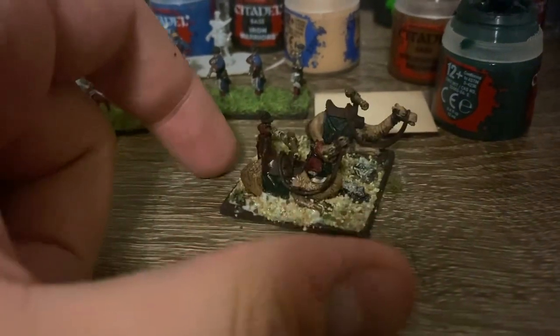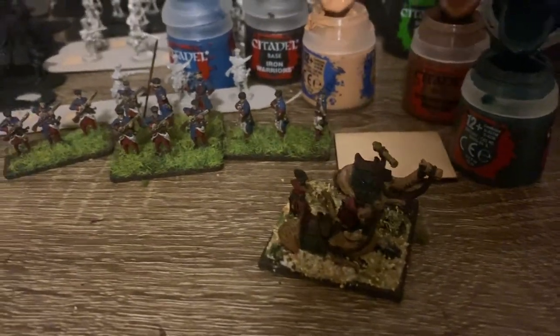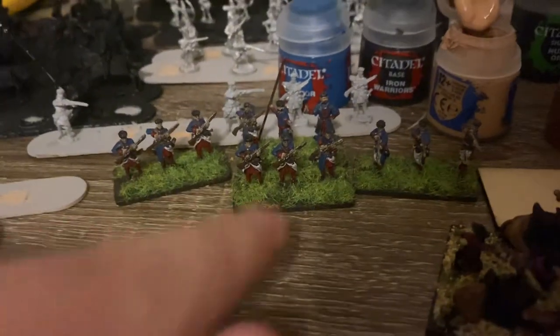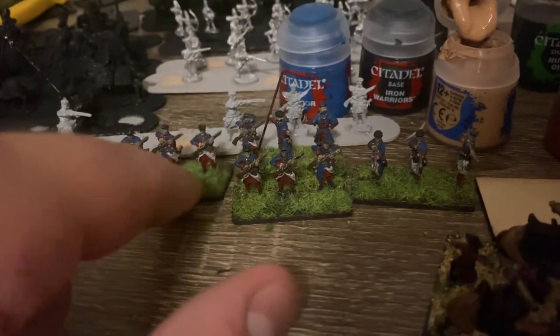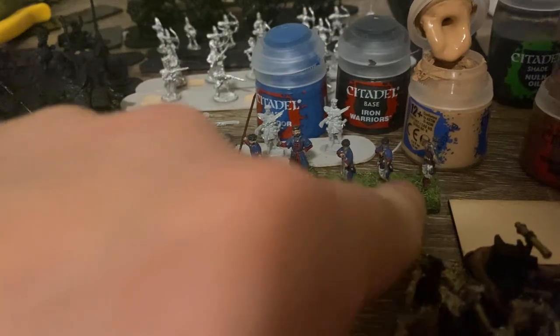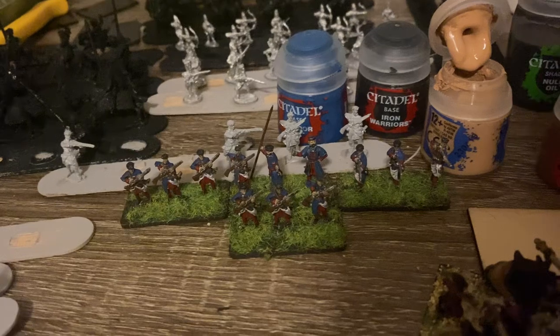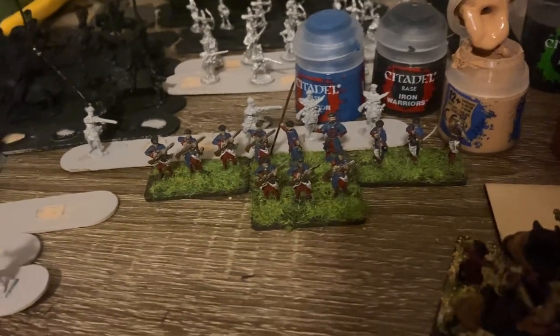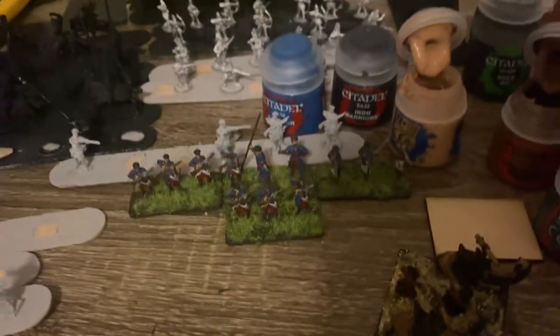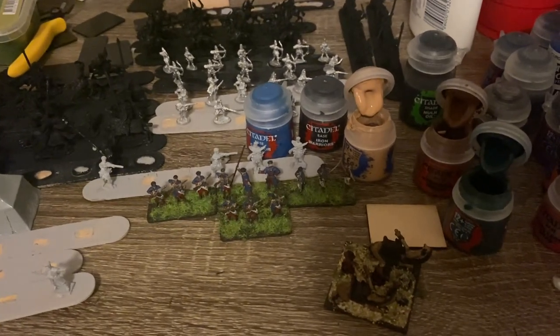Anyway, I'm trying to get an army painted — that's kind of my goal. I also did more work on the Polish infantry, so I finished another stand of these guys the other night, and they're coming along okay. I think they'll probably look better from a distance anyway.